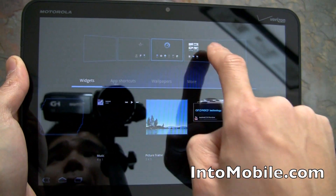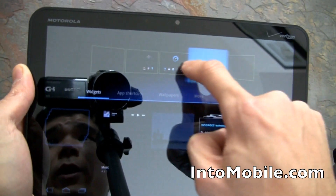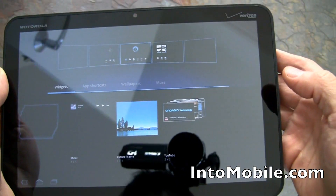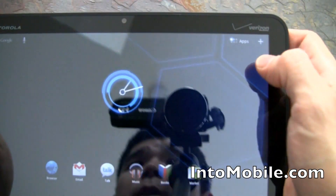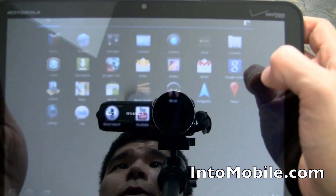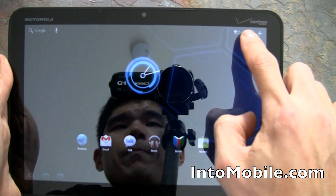You can see all your home screen panes up here. You can drag and drop — take a widget and put it on any home screen pane you want. Hitting the apps button brings up all your apps.